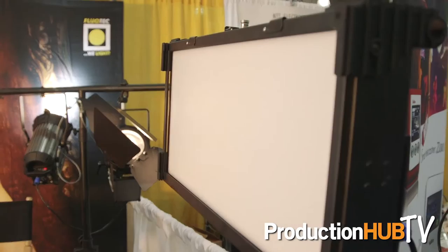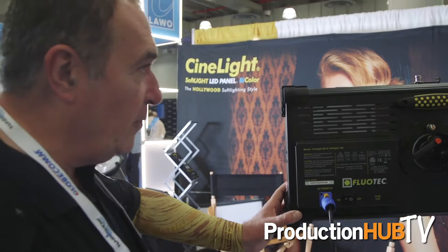the Cinelight has become one of the most awarded lighting fixtures in the United States. And this is because we have achieved excellent quality of light with a CRI above 95.5, above many other well-known brands.